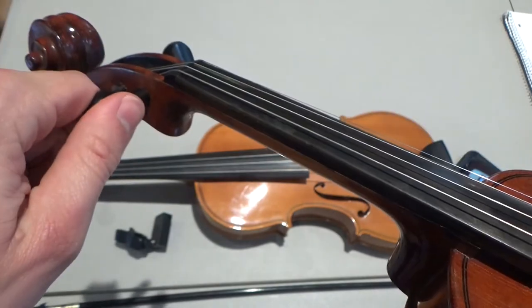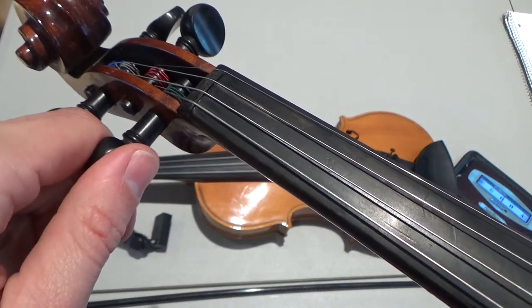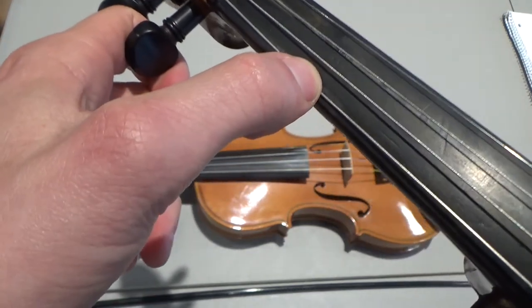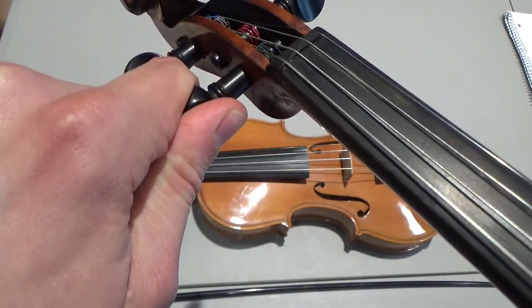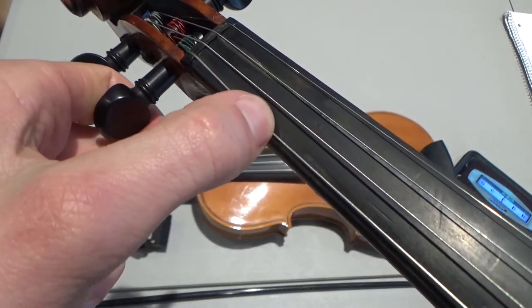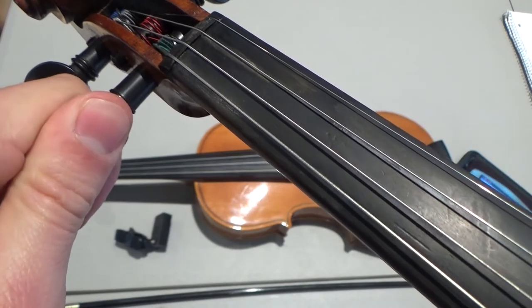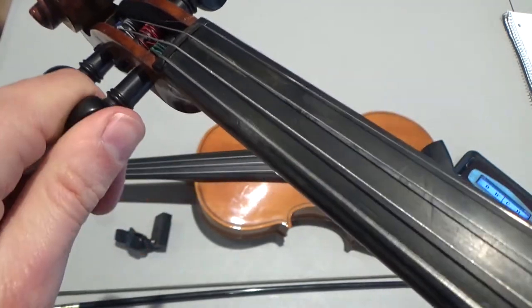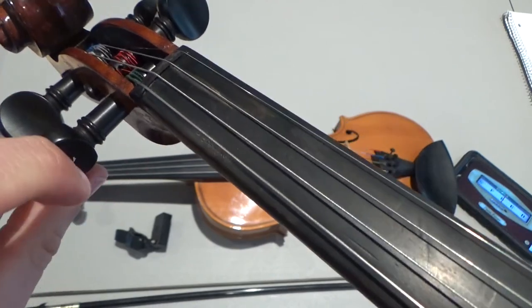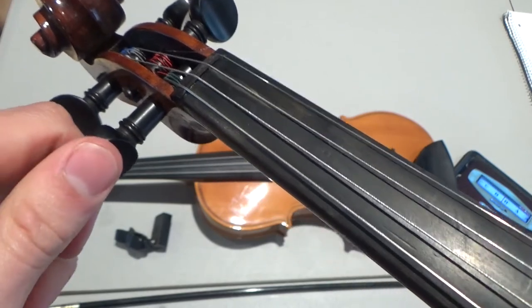The pegs work the opposite of righty-tighty, lefty-loosey like we're used to thinking about. So when I turn the peg clockwise, that lowers the pitch. And when I turn the peg counterclockwise, it raises the pitch. So if I want to loosen the string, I turn clockwise with the peg. If I want to tighten the string, I turn counterclockwise with the peg.